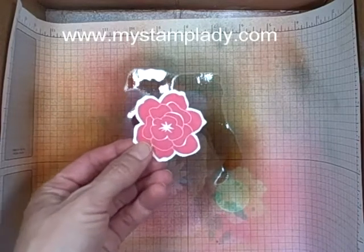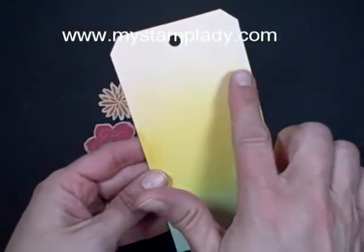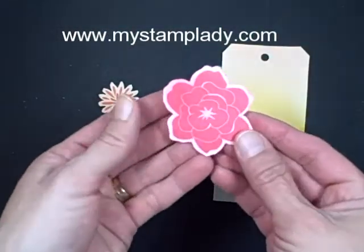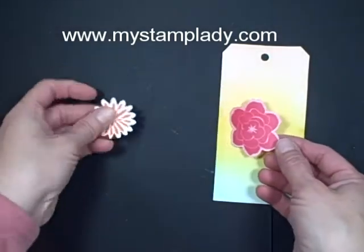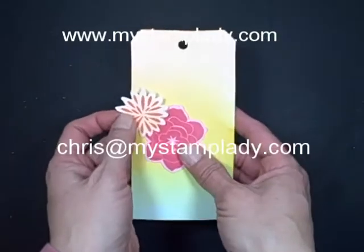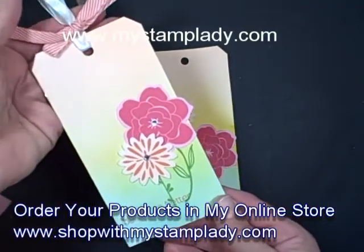I have a Strawberry Slush flower — I'll set that down and spritz that with the Strawberry Slush. Now I'm going to let these dry and then I'll come back and show you. They've mostly dried and you can see how the Coastal Cabana goes into the Crushed Curry and into the Tangerine Tango. You spritz it just where you want the color. If you have any questions about spritzing or filling your spritzing bottles, don't hesitate to contact me at chris@mystamplady.com. Thanks for watching.